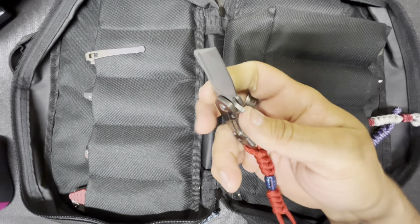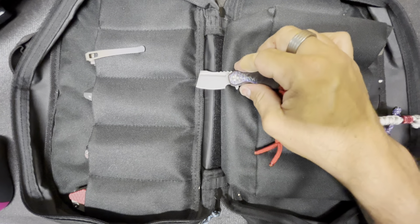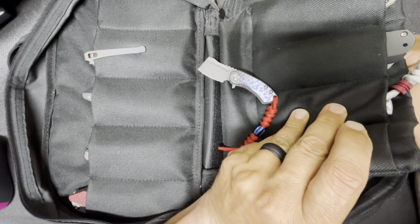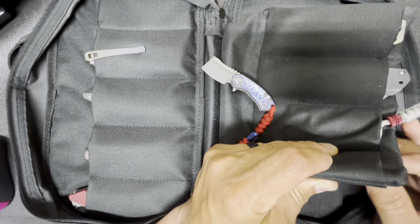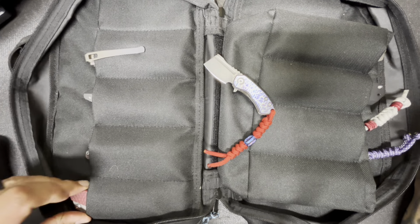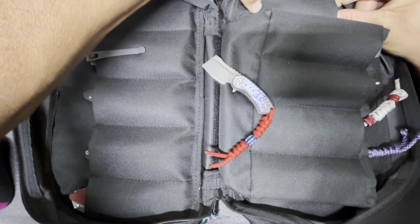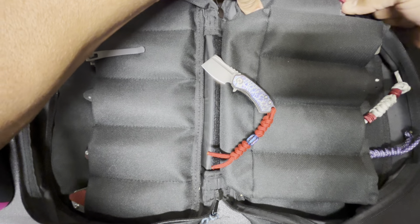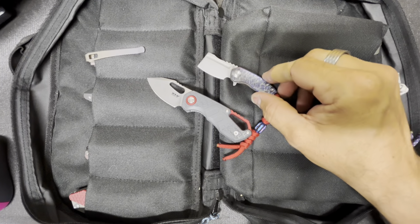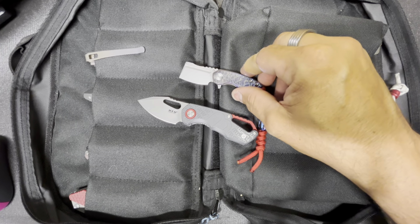So those are the first two I want to share with you — the Mini Corvette and the MKM Isonzo. I hope you guys enjoyed that.